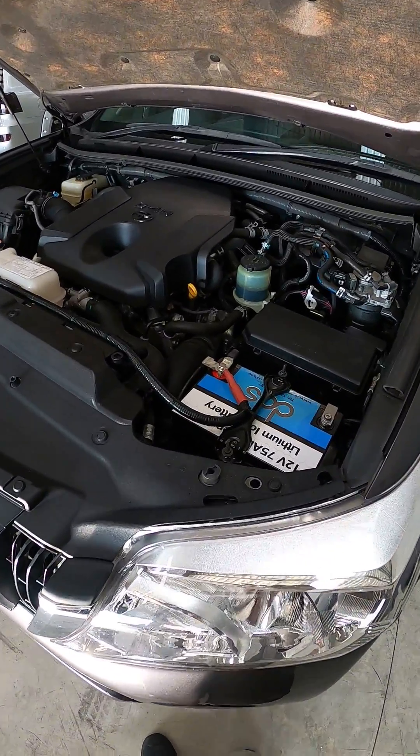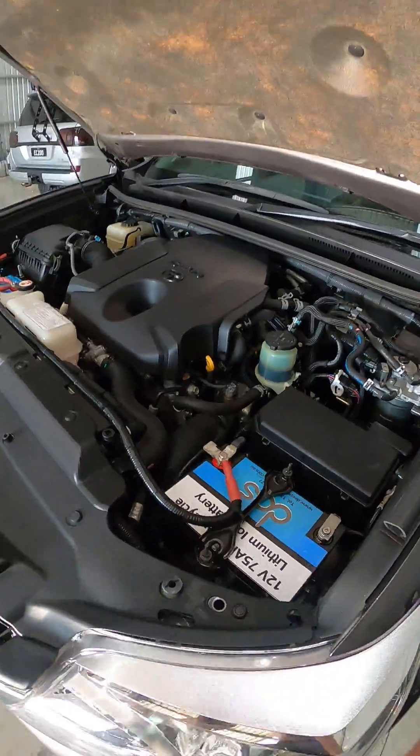G'day guys, Cale here from EC Off-Road. I just wanted to share with you what we've done today in this 150 series Prado.